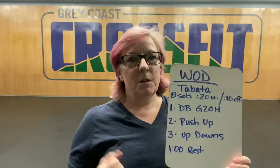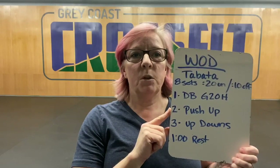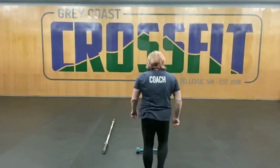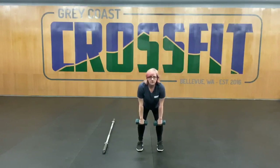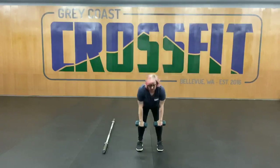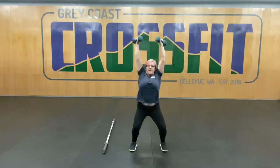For our WOD today, we're going to be doing Tabata style — eight rounds, 20 seconds on, 10 seconds off. We're going to be doing dumbbell ground overheads, push-ups, up-downs, and then a minute rest. For those dumbbell ground overheads, we can do those a few different ways. We can do a muscle clean and then a strict press, or you can do a power clean and jerk, or you can also do a snatch like that.